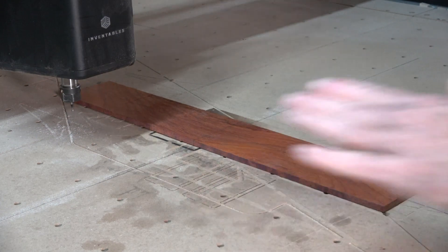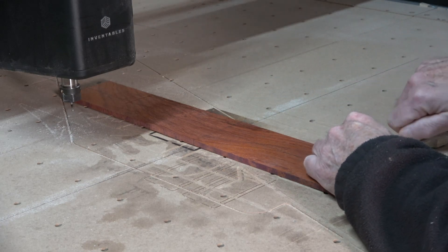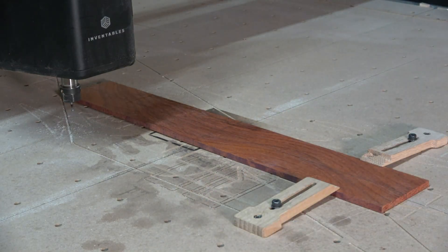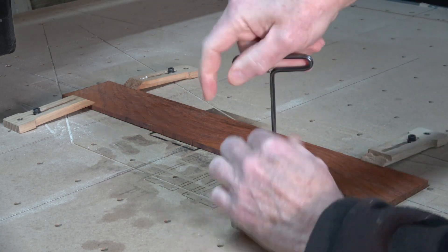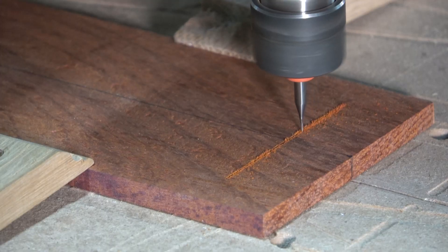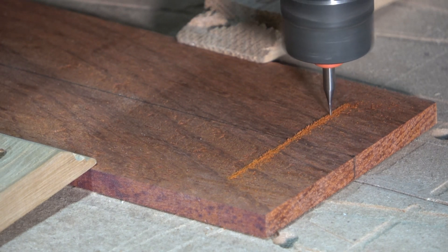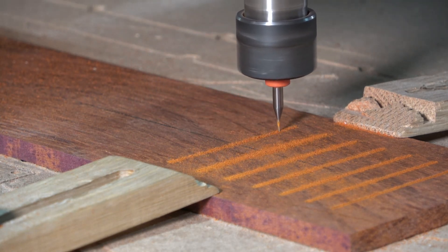The first part I'm going to cut is the fretboard, and I'll clamp it down to my wasteboard making sure that the center lines I marked on the surface of the blank line up with the lines I've engraved in the wasteboard of my CNC machine. There are multiple operations involved with making a fretboard, and the first one is going to be to cut the slots. To do that I'm using a .024 inch diameter two-flute spiral up-cut bit, cutting at 20 inches per minute with a depth of cut of .01 inches. The slotting process takes about 30 minutes to complete.